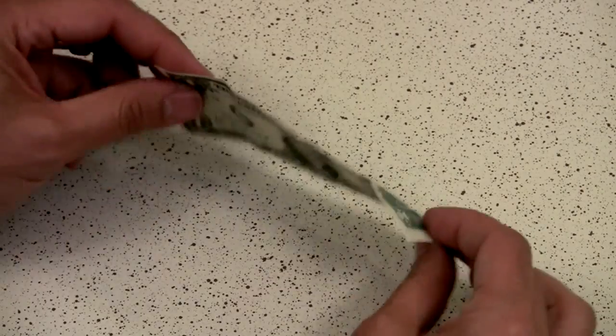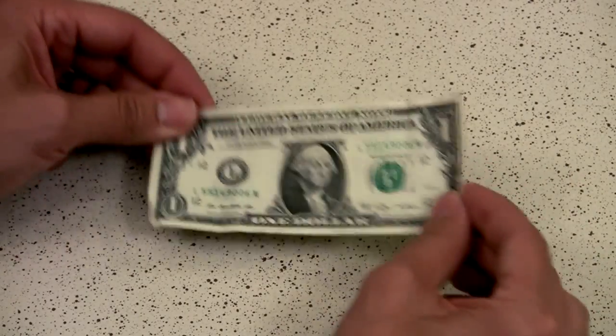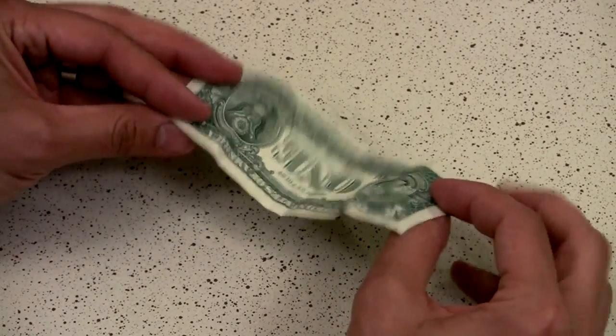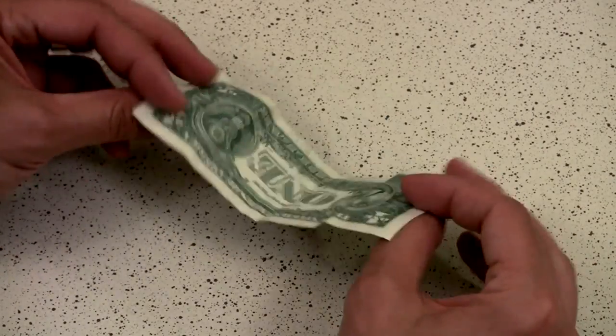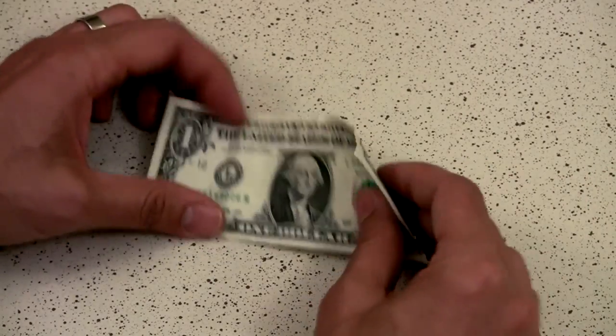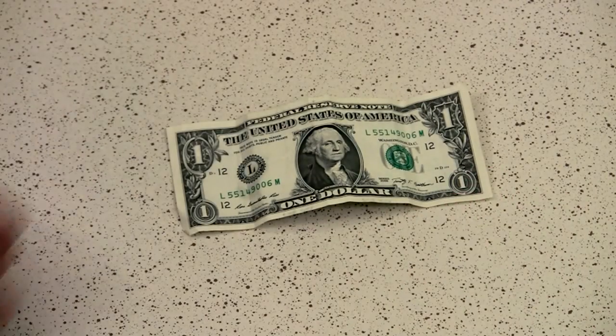That's our episode this week for the One Dollar Budget. As you'll notice, most of these ideas are generated by you, the viewer, so if you have an idea for spending one dollar on a piece of filmmaking gear or something you came up with, please let me know in the comments below and I will feature you in a future episode. See you next time!